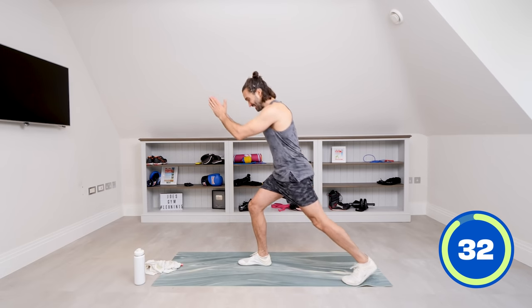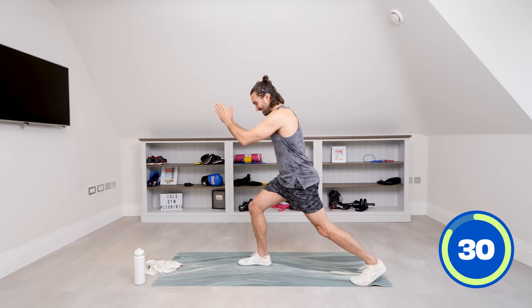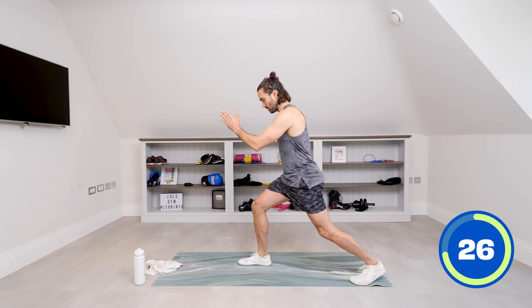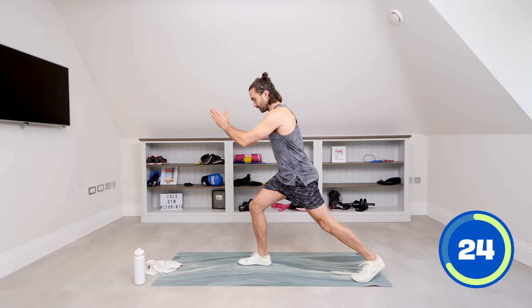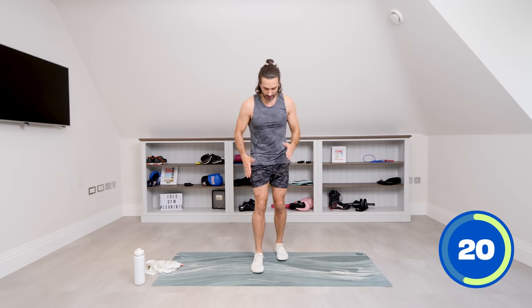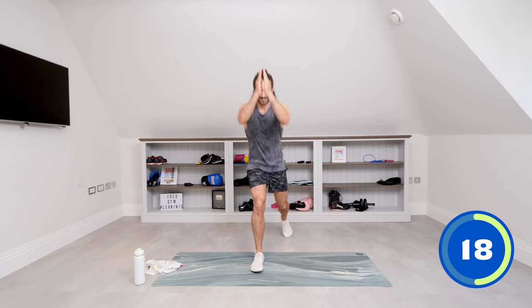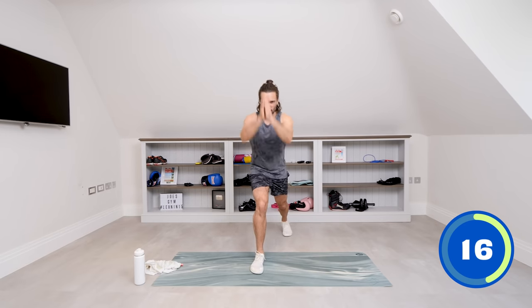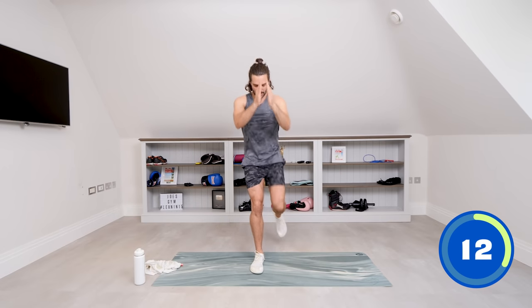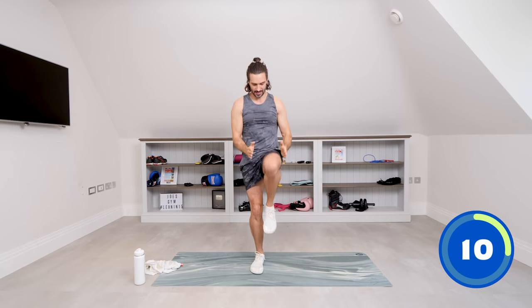I don't know about you, but I'm getting a sweat on — I'm heating up. This is great! Come on — step and drive. That really works. That standing leg is doing all the work. Drive, up. Come on, we've got one more move after this. Let's go — big push, ten seconds.